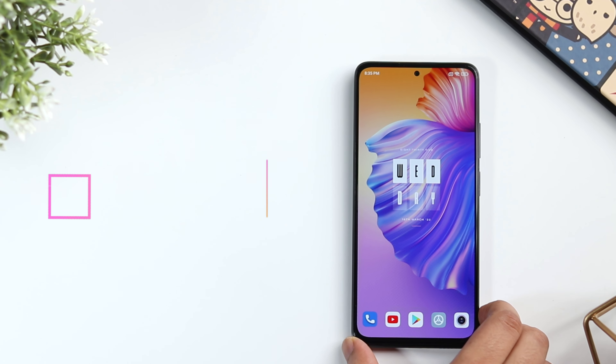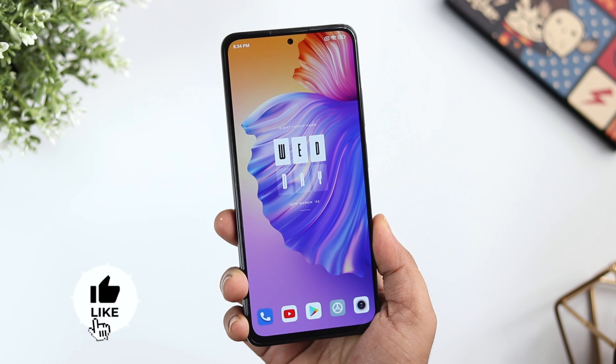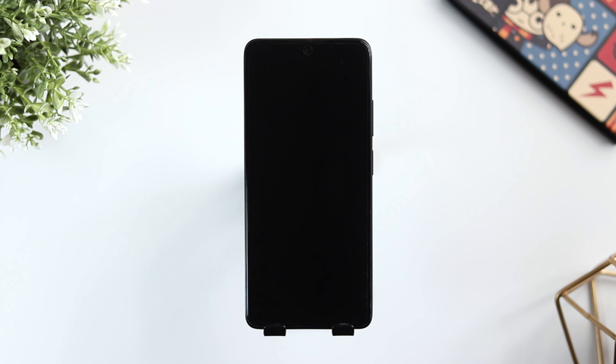How is it going everybody? Mr. Android here. If you have just bought yourself a brand new Redmi Note 11 Pro or Note 11 Pro Plus, then this video is going to be super useful for you. Today, I will be showing you 25 plus tips, tricks and hidden features that will definitely make your experience a lot better. I am using the Note 11 Pro Plus in this video but all these tips and tricks will also work in Note 11 Pro as well.